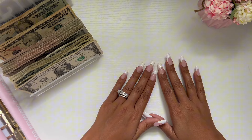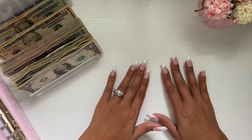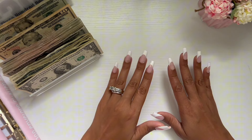Hey guys, welcome back to my channel and welcome to another cash stuffing video. This is going to be July paycheck number three. I didn't film number two on camera, but I do have some shorts on it, so make sure you check out my shorts for that.